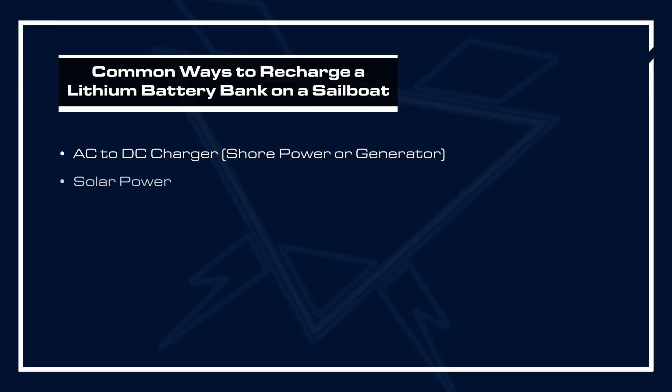Solar power is also an option, which collects sunlight and transforms it to DC power through an MPPT charge controller. It's important to use an MPPT as opposed to the cheaper PWM charge controller, so get a quality MPPT for use with solar.